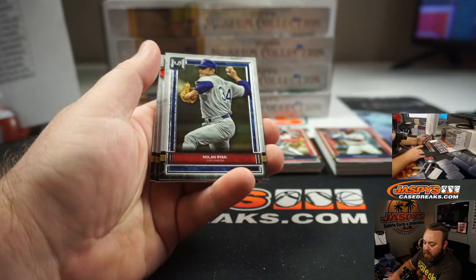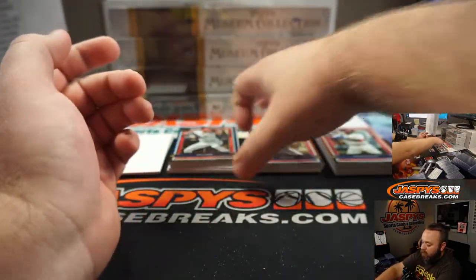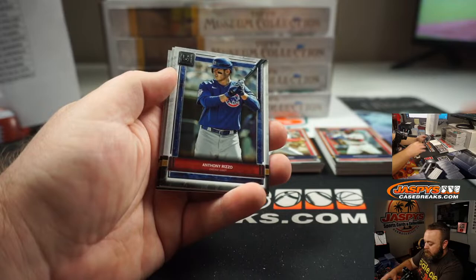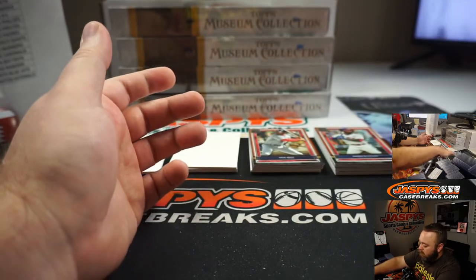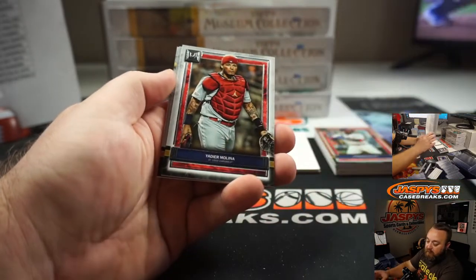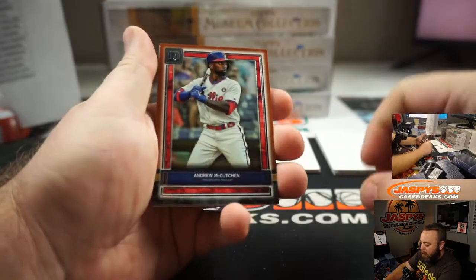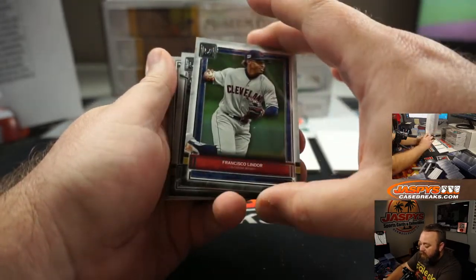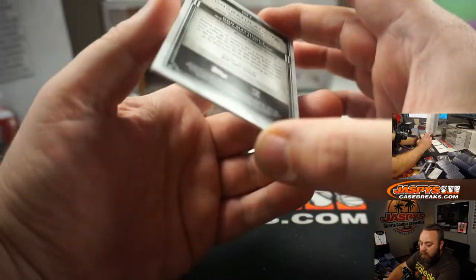Ken Griffey Jr. parallel, Seattle Mariners, and Eugene Wong. Nolan Ryan, Ozzie Albies, and Fernando Tatis Jr. Trey Turner to 150 for the Washington Nationals and Mark Leapshire. Rizzo, Bryce Harper, and Mike Trout. Ozzie Smith base parallel for the St. Louis Cardinals — Chris Miller. Yadier Molina, Masahiro Tanaka, and Cody Bellinger. Andrew McCutchen parallel for the Phillies going to Alan Agee. Francisco Lindor, Frank Thomas, and Canvas Collection. Don Mattingly, New York Yankees, and Alan.